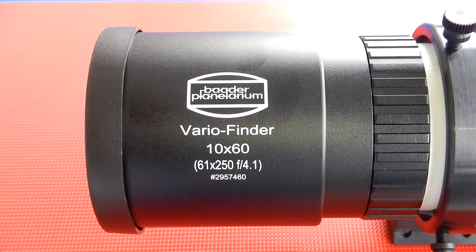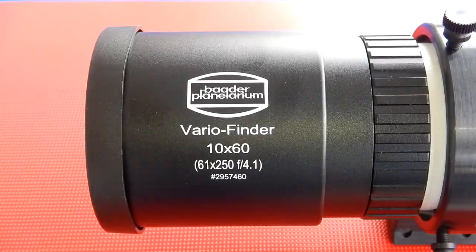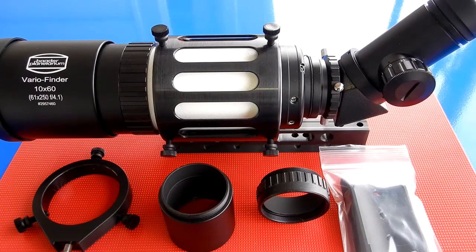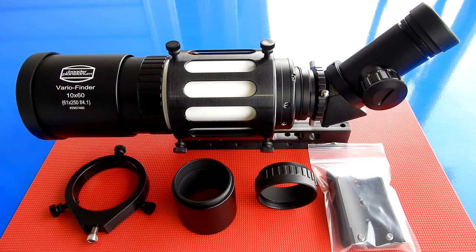This is a 61 millimeter diameter F4 objective with a 250 millimeter focal length. The cost of the kit is $570. I'm going to go through and show you the different configurations of this kit.